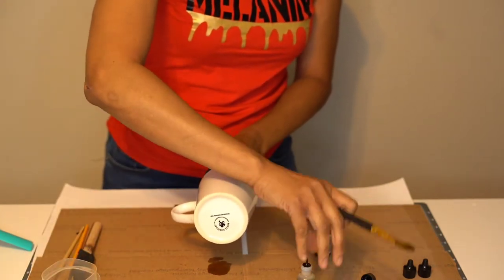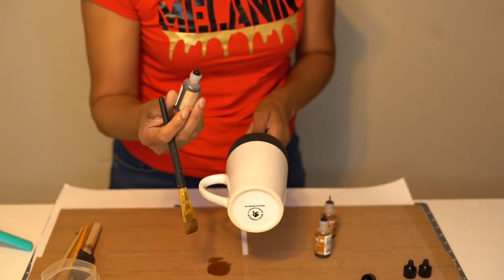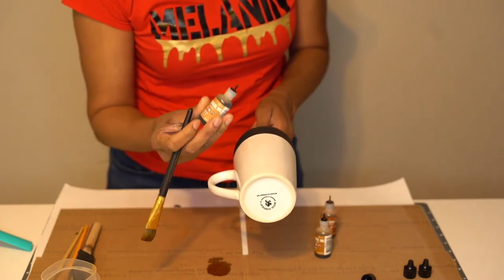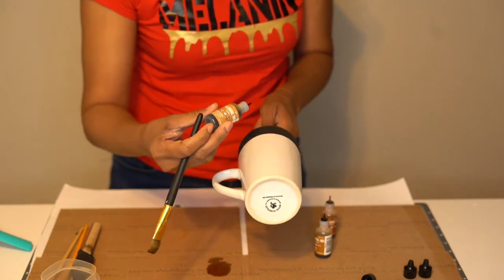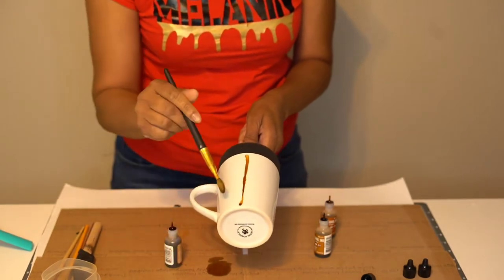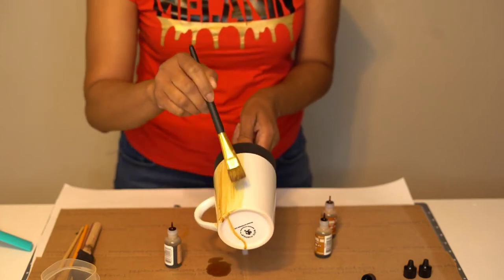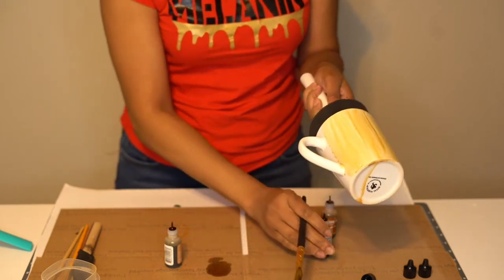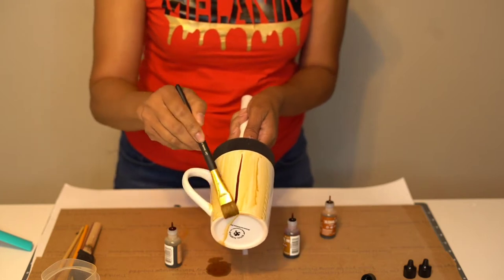And I go back and forth changing the color inks. This is the latte one — these little bottles are expensive, but they last a long time. So I'm just going to run that down the cup and start to go up just like that. You'll see automatically you'll get wood grains. Now, if your brush is too wet, it'll run. I don't really like it to run, but you don't want it to be too dry either.